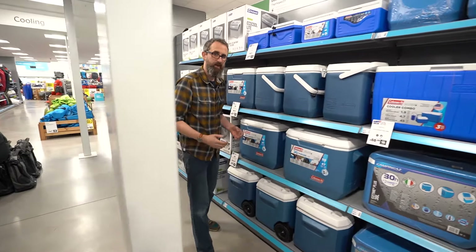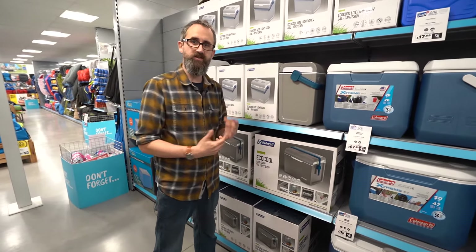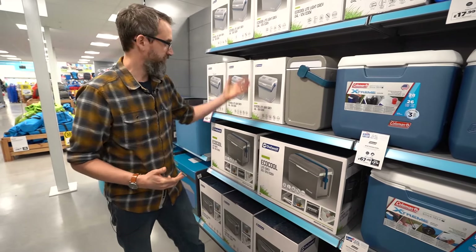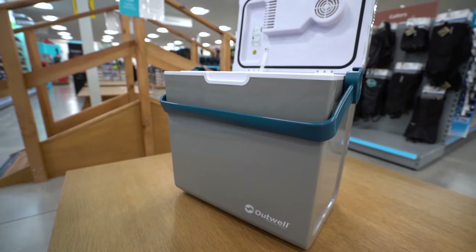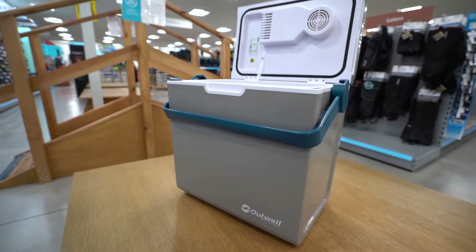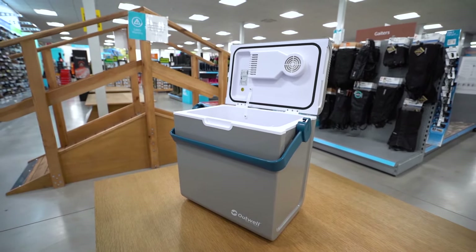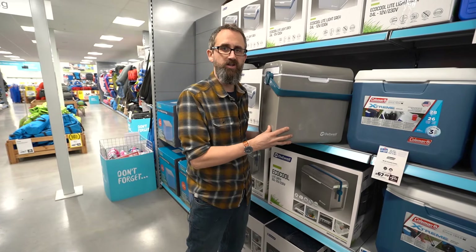If you have access to power, something like a powered cool box is great. You might have mains hook-up at your campsite, and something like these Eco Cools from Outwell are ideal. This one will actually run off a 12-volt cigarette lighter in your car or mains power. It has a fan unit on the top so it's an assisted cooling, which keeps things very cool, and in really warm conditions you can use ice packs as well.